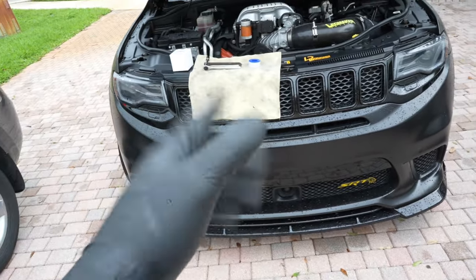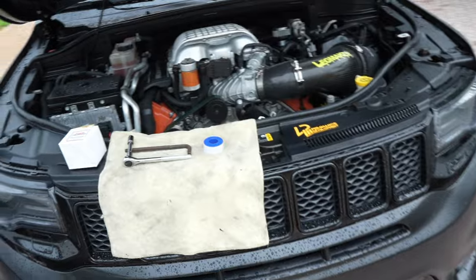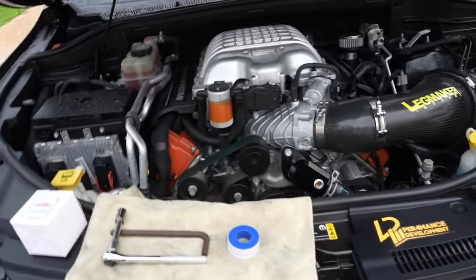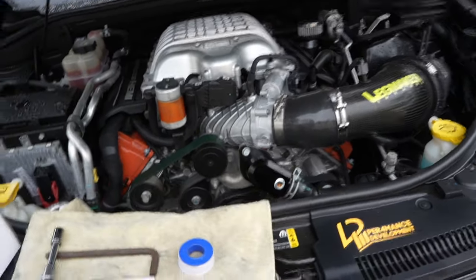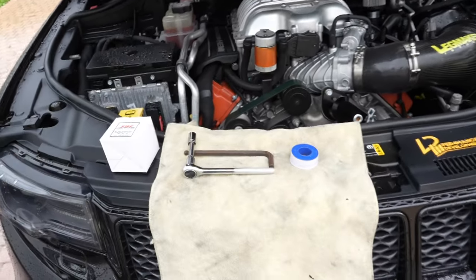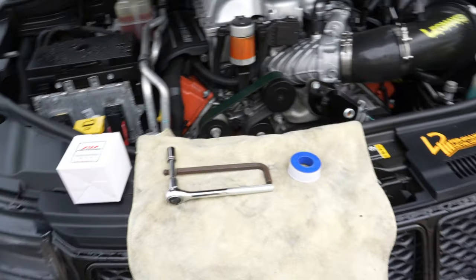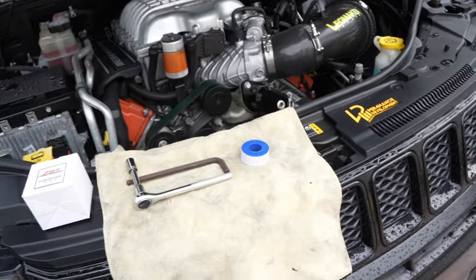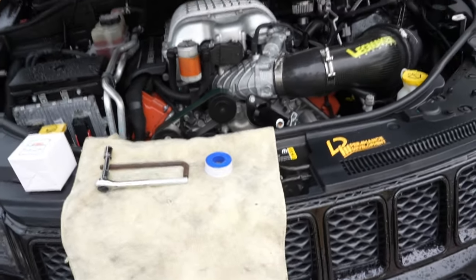What's going on y'all, today we're back with another video. Today we are gonna change the thermostat on the Trackhawk. I've been going through thermostats like crazy, especially the 180 thermostat the Trackhawk is tuned for. I just cannot find a good thermostat — all the thermostats I've been finding have been breaking. I've been looking on YouTube for a different solution, and I had a friend of mine that told me, hey, why don't you just do a thermostat delete?